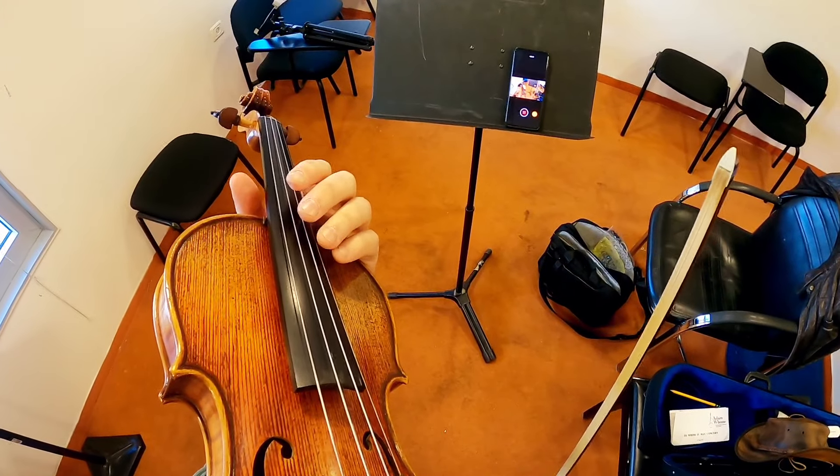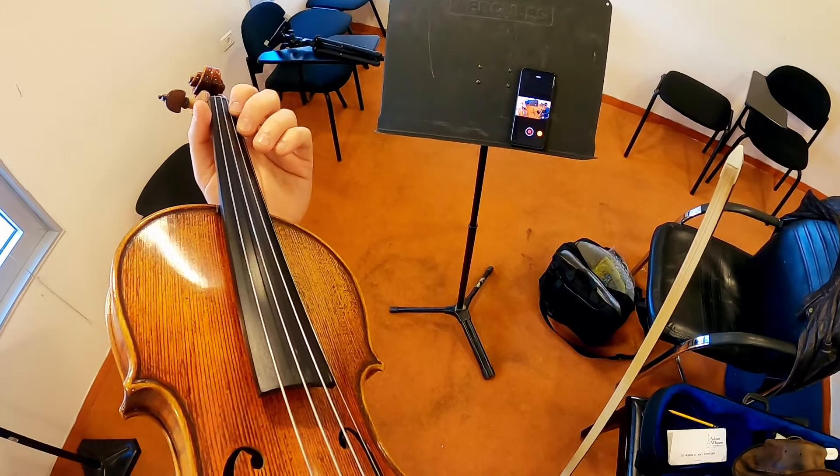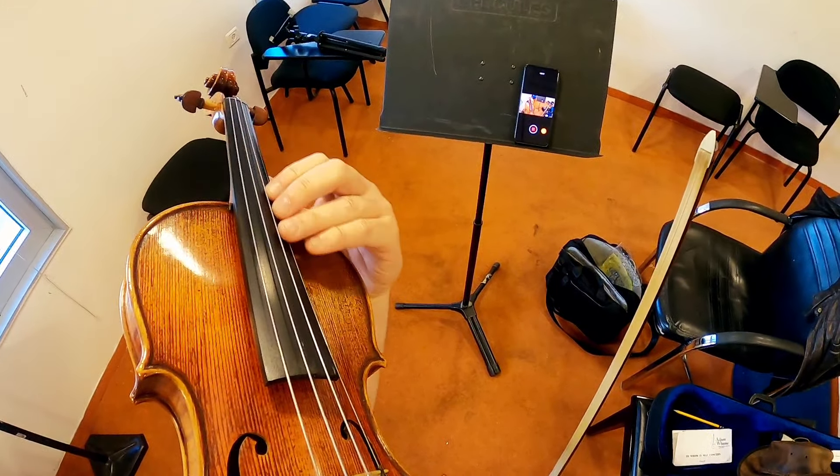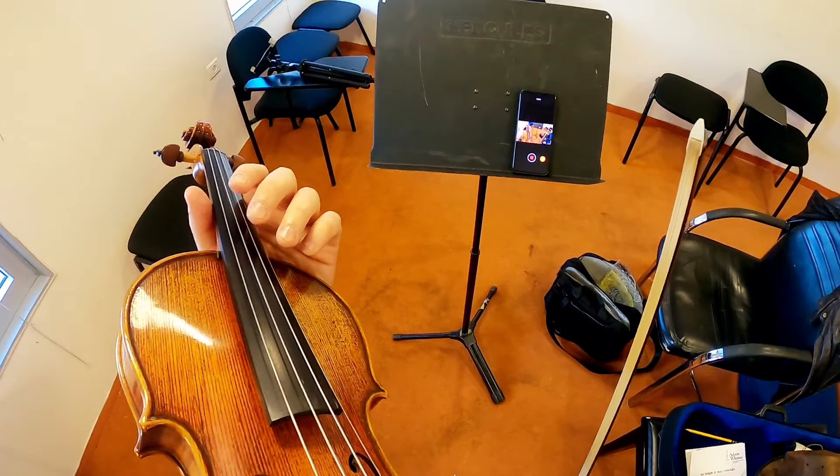Hi, this is Eyal again, having fun with my GoPro. Today I just want to show you how it looks to shift to high position — how it should look, and how it sometimes looks when it shouldn't.